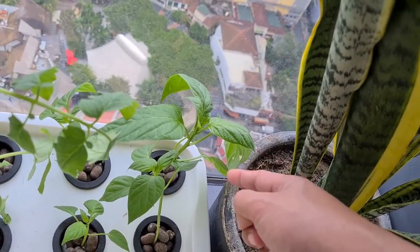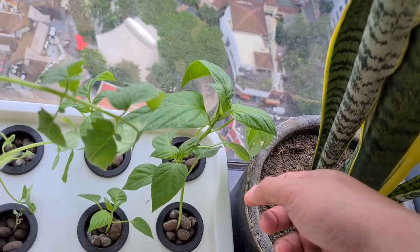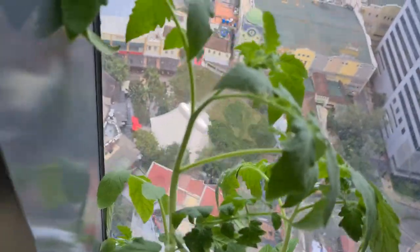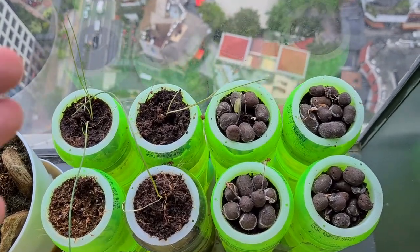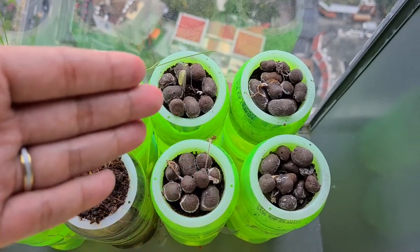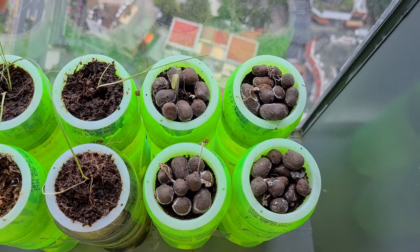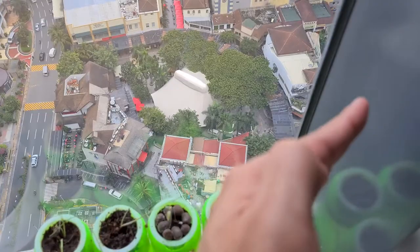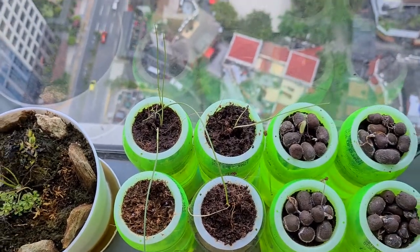This big bell pepper — I'm hoping it'll give us some bell peppers. As for tomatoes, I tried to plant tomatoes on these makeshift hydroponic systems but they didn't do well. I think it's because the sun rises at an angle and this pillar blocks the sunlight.